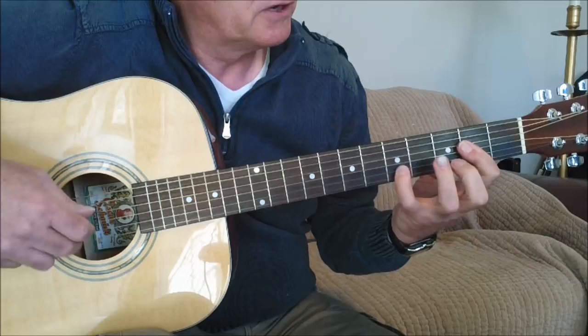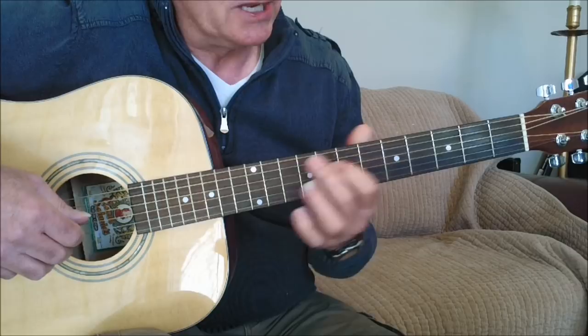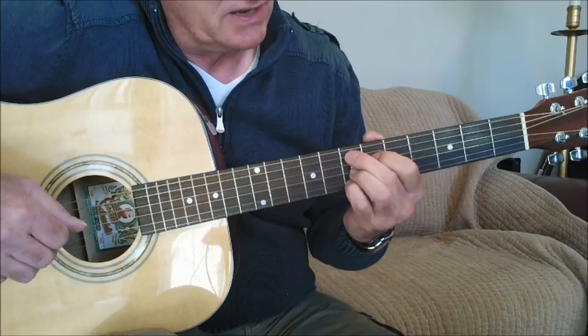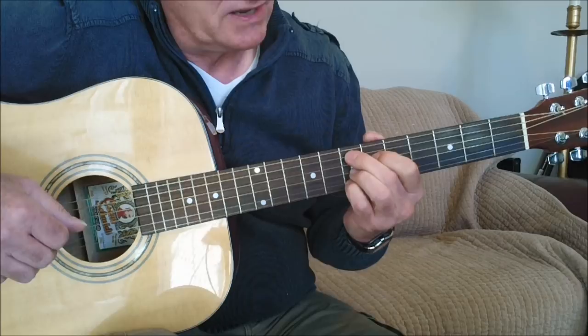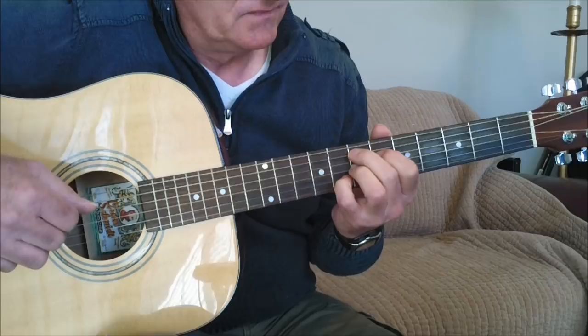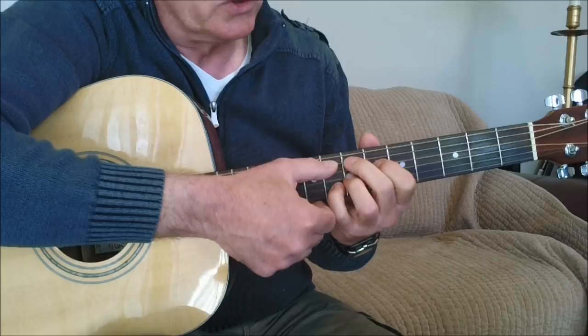Then we come up to an E seventh sharp ninth. If you know B seventh and slide it up to the seventh fret, you have an E seventh. If you can make a ninth by moving your little finger to the second string and move it up to the seventh fret, you have an E ninth. Take this ninth note with your little finger and slide it up one fret to a sharp ninth — now you have an E seventh sharp ninth. I like to play a rotating bass here rather than just the open E root, as it sounds a little bit better.